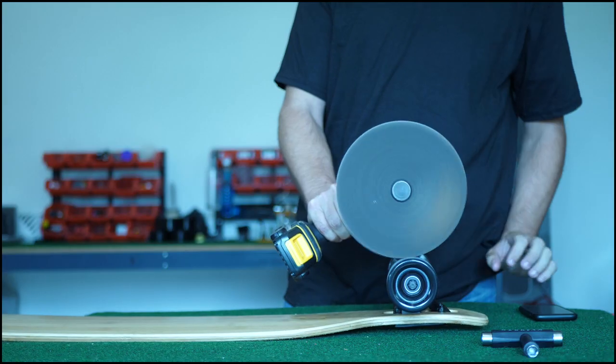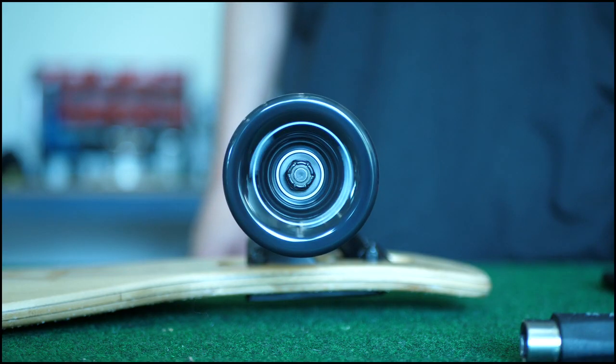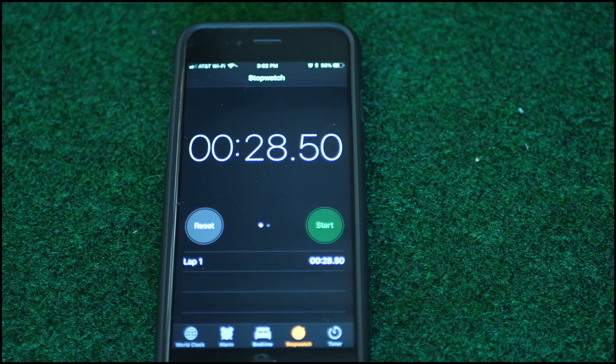Once the wheel is free-spinning, we'll start a clock and time how long it takes to come to a complete stop. We'll then repeat this test for both bearings to find the winner.